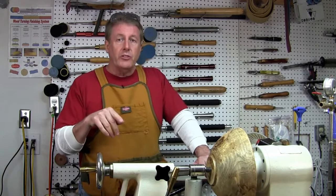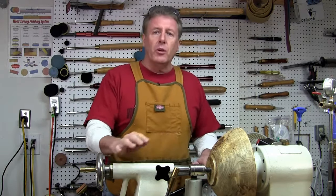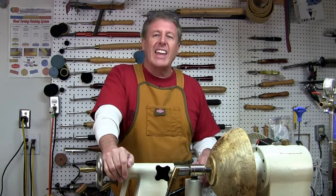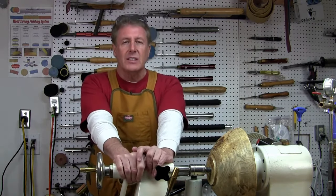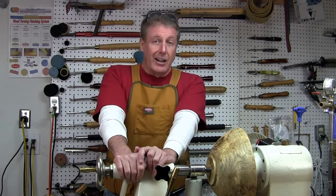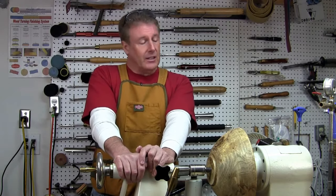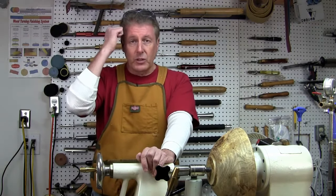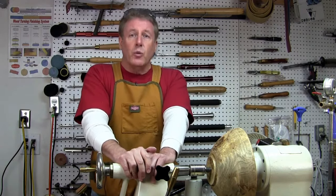Earlier I mentioned, where does the time go? As I was setting up this bowl, it dawned on me as I'm looking down at this lathe — I cannot believe it. I believe I received this lathe back in 2004, maybe 2005 at the very latest. I've had this thing now for 13 years, and I've got to give a shout out to the One-Way folks, because knock on wood, I haven't had any problems out of this lathe whatsoever.